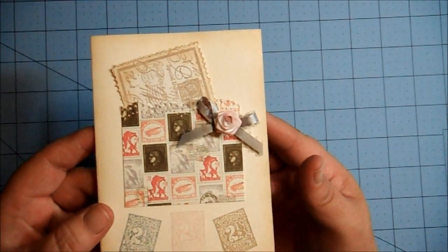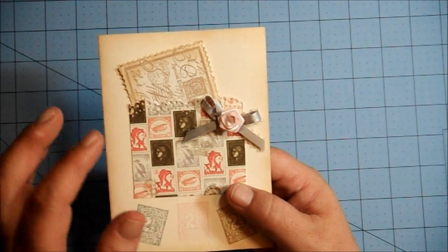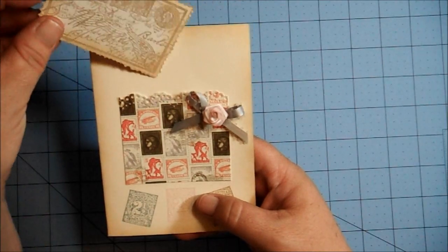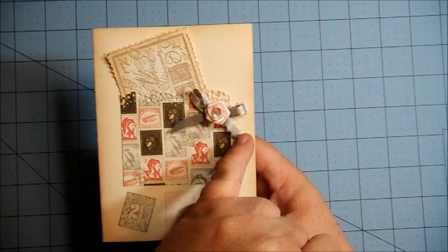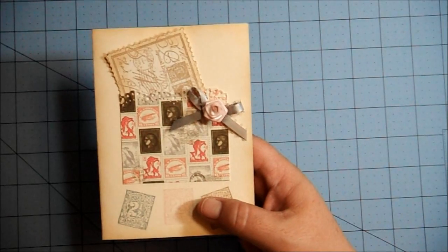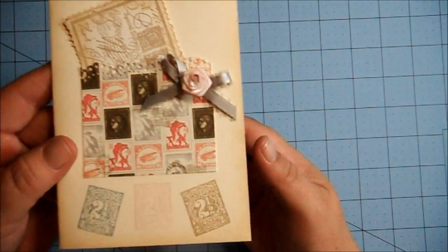This is on an ivory card base, and I just created a little pocket with this Authentique paper here. I don't remember what pack this comes from, but if you want to know, I can tell you. I stamped this little postcard — it says Special Delivery — and just tucked it right inside there. I created a little bow out of gray ribbon and put a ribbon rose in the center. I inked the top of the rose with the Distress Ink Tattered Rose. All I did is take the rose upside down and squish it into the ink pad, basically. So, there's that card there.